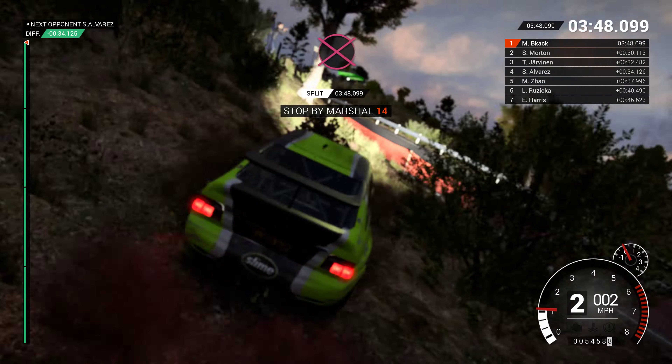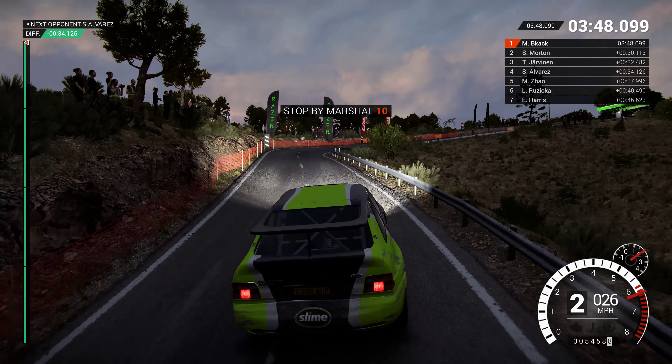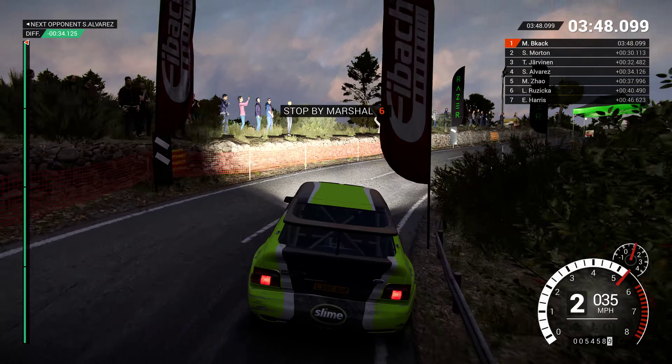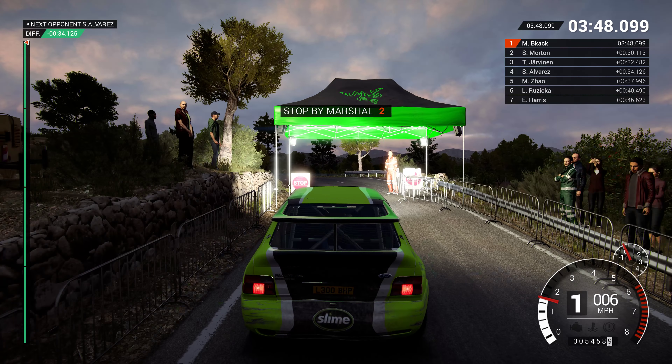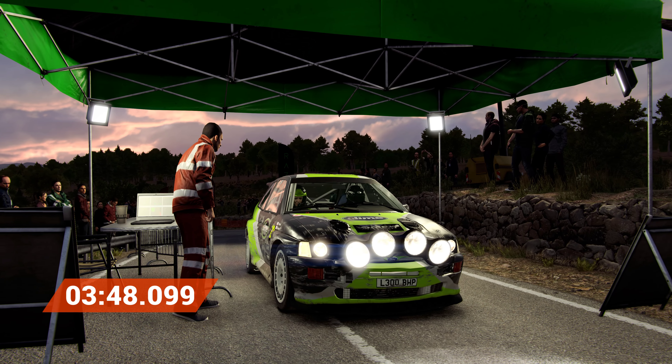Okay, take it to the control. Perfect. Good job. Well done.